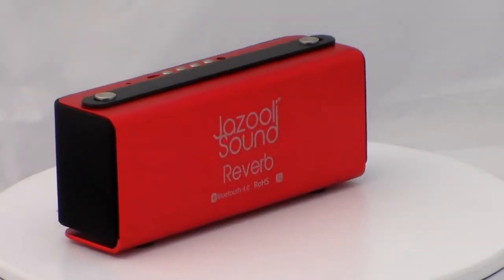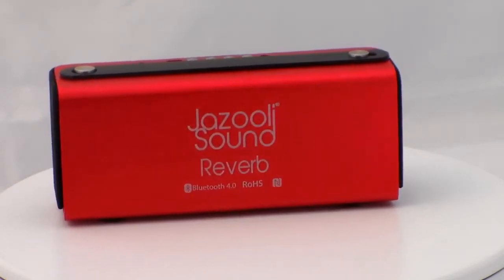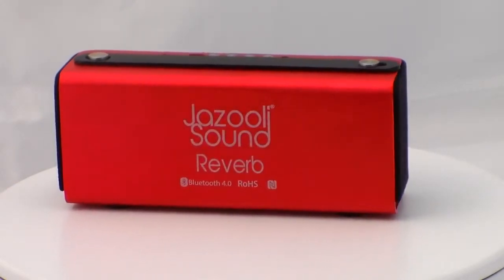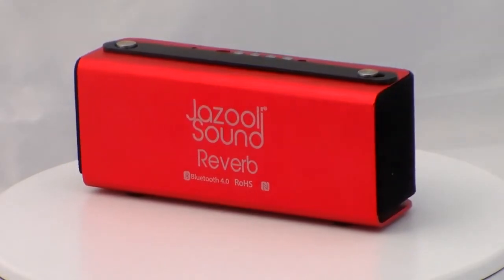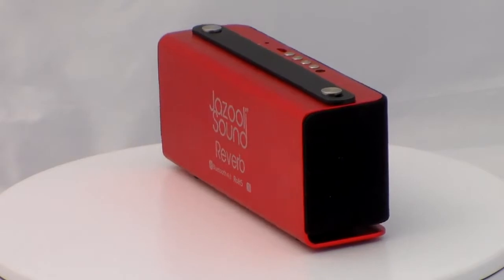Welcome to the latest video review from News & Reviews. Today we are going to be taking a closer look at the JazzZooly Sound Reverb Bluetooth Wireless Portable Speaker. Before we get on with the review, let's take a quick look at the product specifications.